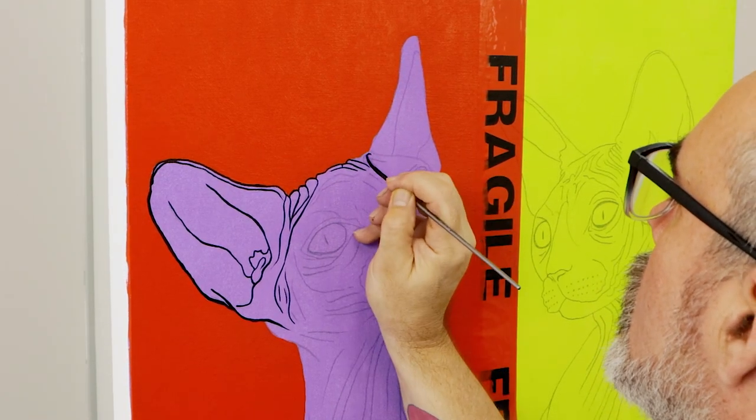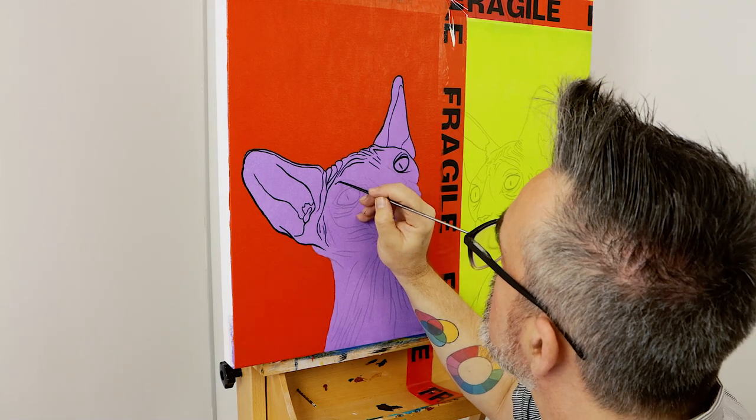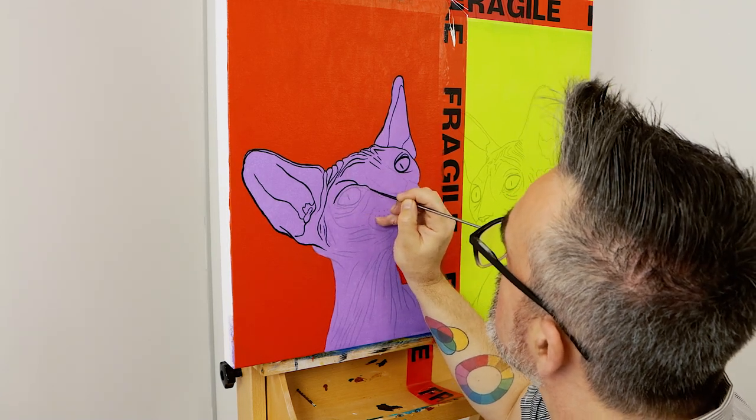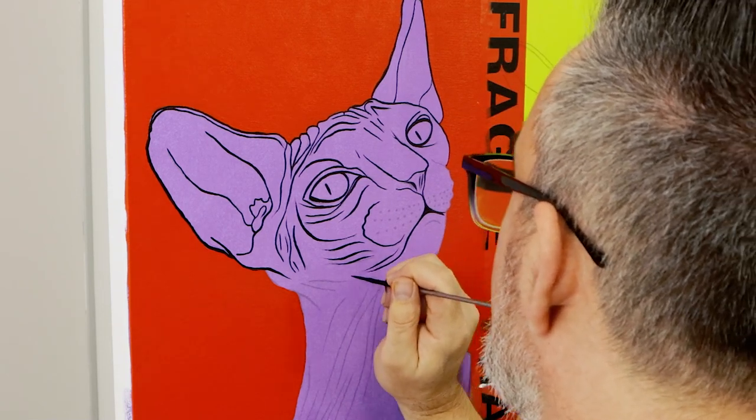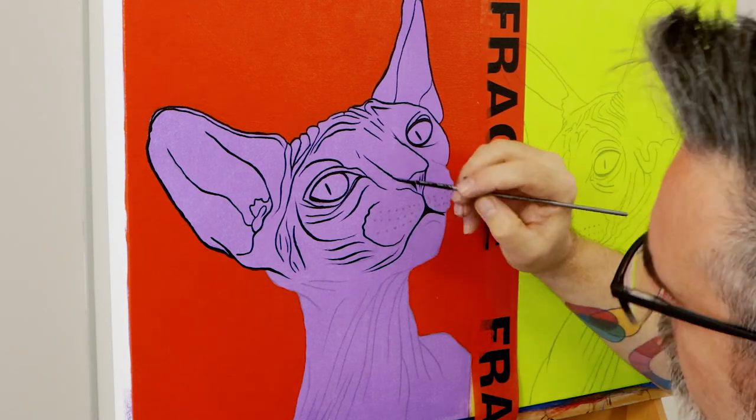Many classically trained artists at the time did not care for it due to the difficulties in blending and creating tonal transitions, but it was perfect for the pop artists who painted with blocks of color.